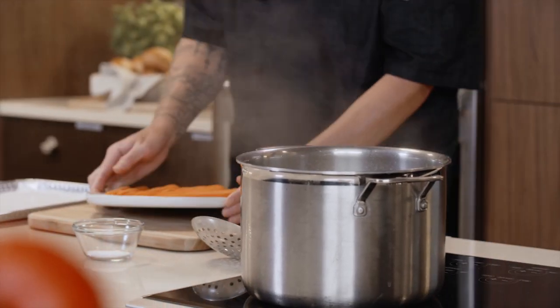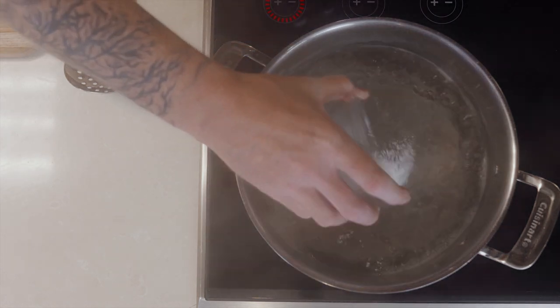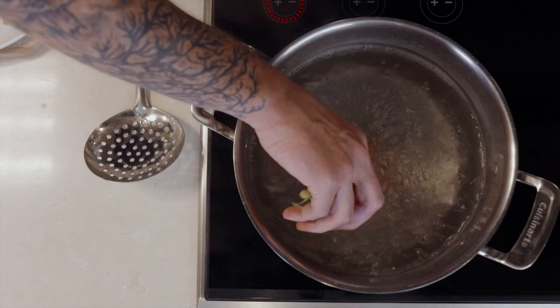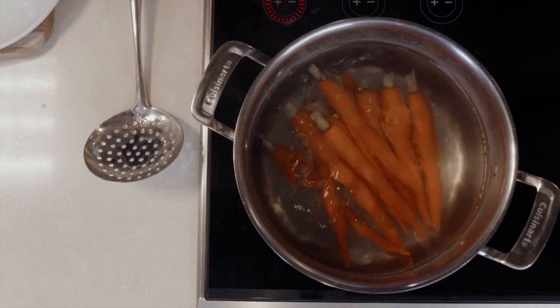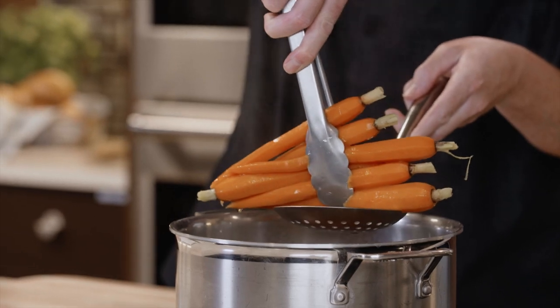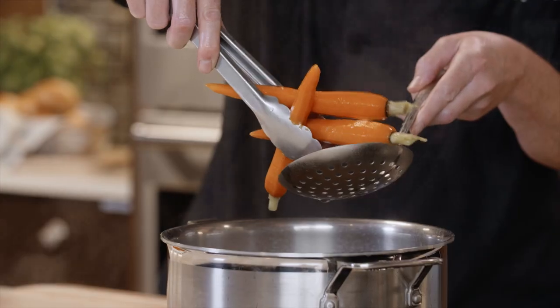We've got our carrots ready, which we've already trimmed and peeled. Our water is boiling already — we're going to add some salt in there. This is going to kick-start the cooking process and make sure it doesn't spend as long in the oven. We want to add these in slowly — set them in, don't drop them — to make sure you don't splash boiling water on your hands and burn yourself. It's been about three minutes; our carrots should be ready. We have a parchment-lined tray — we're going to pull them and let them dry out on there while we finish up the rest of the recipe.